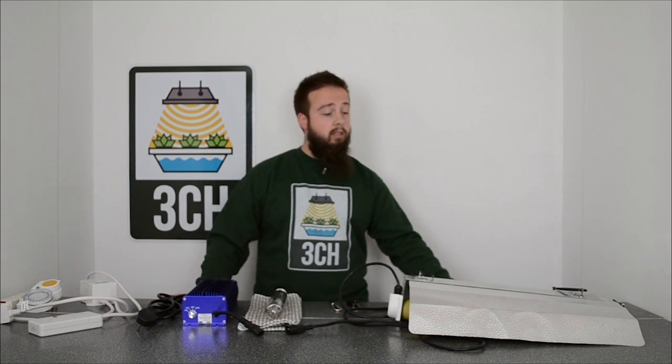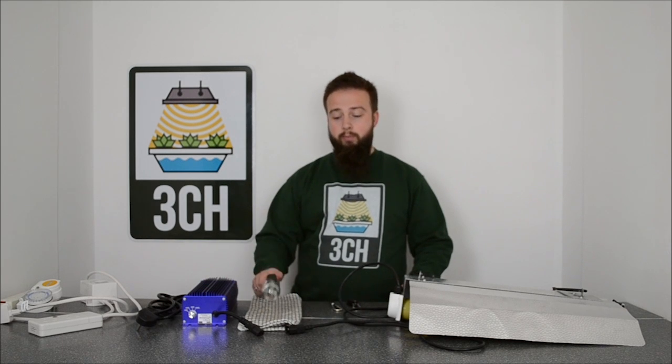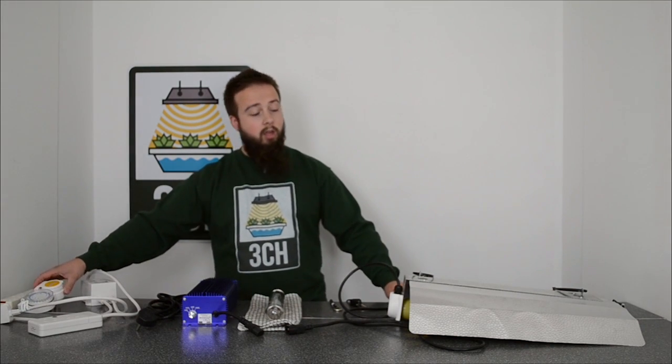Hello and welcome to this Three Counties Hydroponics guide to setting up an HID lighting kit. Most lighting kits include a reflector, ballast and a bulb. You will also need light hangers, a contactor and a timer. You may also require cable ties if you are using Grow Ratchet light hangers with a Euro reflector.